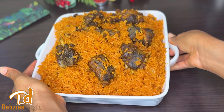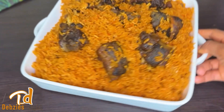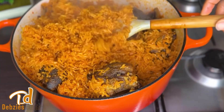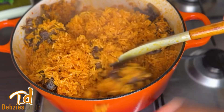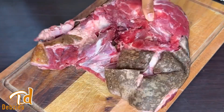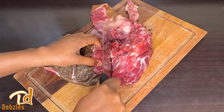Hi my lovelies, welcome back again to the channel. As part of our Christmas recipes, today we are making this amazing goat meat jollof rice. This video is set to show you a detailed recipe of how to get the perfect and most delicious jollof rice, so stay tuned and let's do this together.